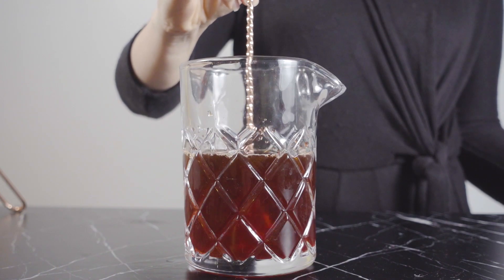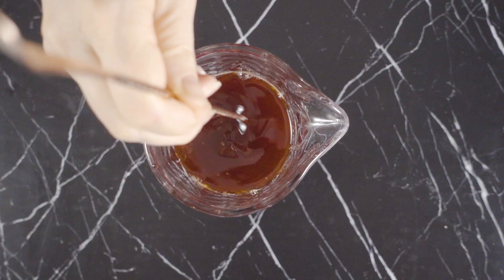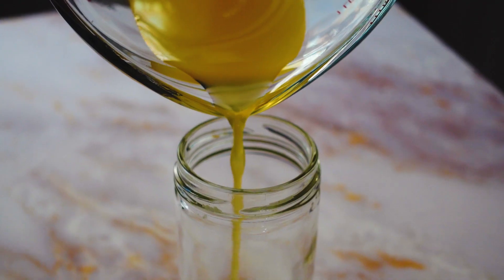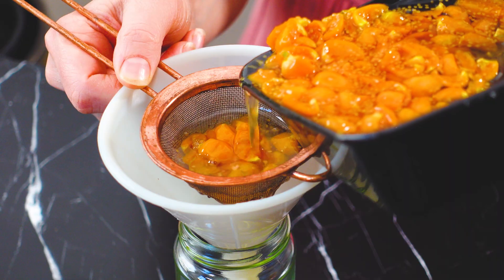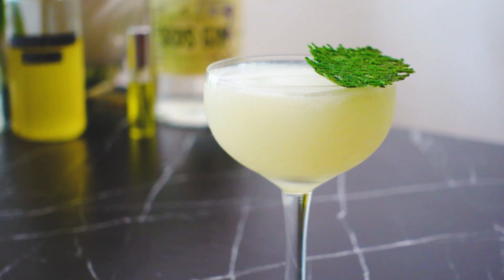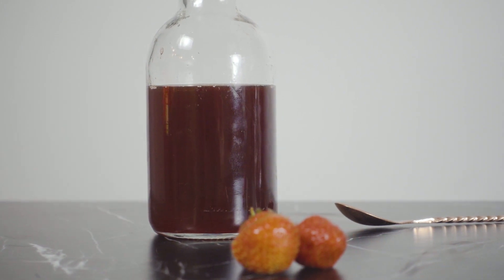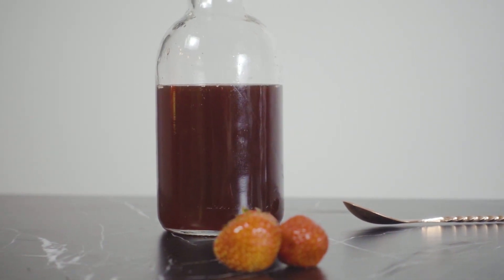My most favorite way to preserve them is by making a shrub. I've made a few shrubs on this channel before, like my mango shrub and my gooseberry shrub for the Caprese-ish cocktail that I'll link below. Uncle Pete's Cocktail Shop recently made a really great classic strawberry shrub that I'll also link below.